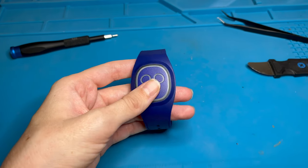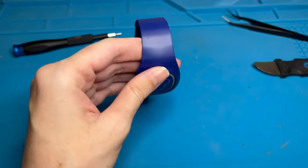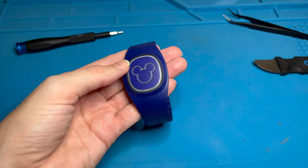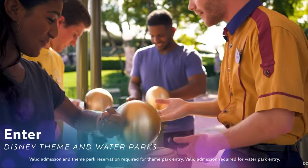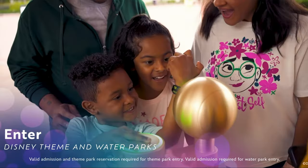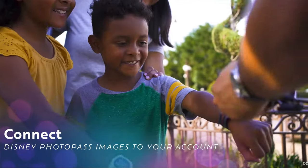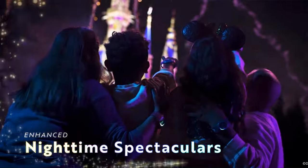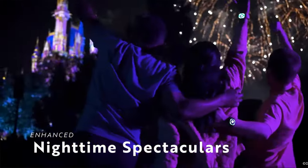In today's video we're going to be taking apart a Magic Band Plus. Magic Band Pluses are the third iteration of Magic Bands that can be used at Walt Disney World and now Disneyland as well. This version has a lot of the same features that previous versions had — like you can use it as your park ticket and unlock your hotel room with it.